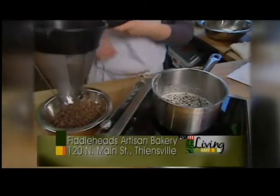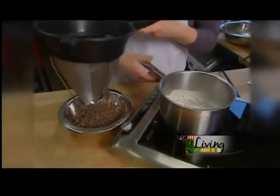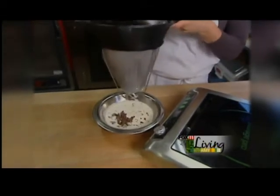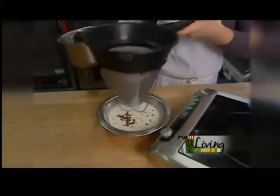I use a chinoise for that, and you can also just use a standard strainer — just make sure that it doesn't have too large of holes. I'm going to go ahead and pour it over the chocolate.